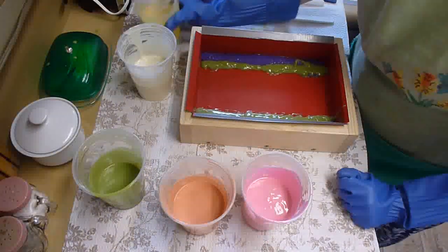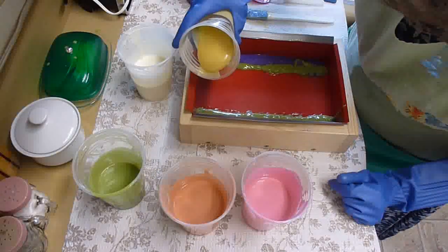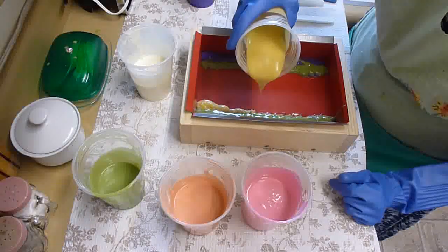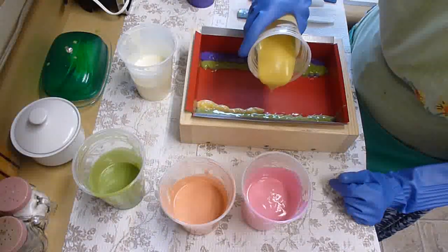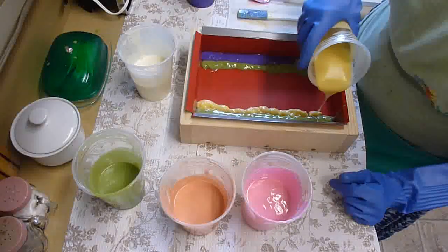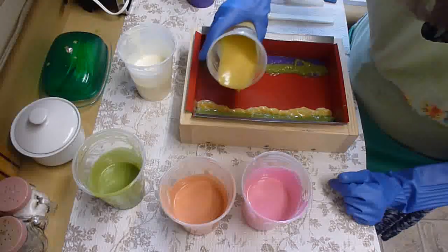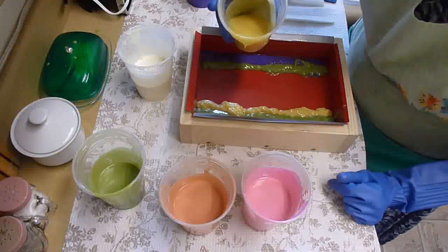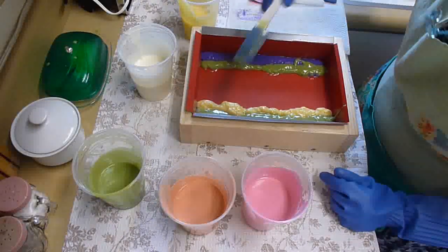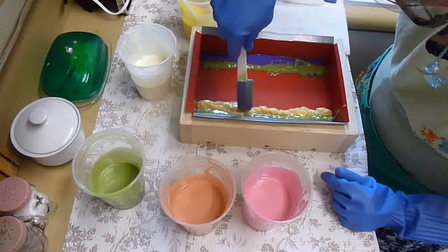Yellow. Wish me luck here. It was thin and now it's thick. Let me get that fixed a little.